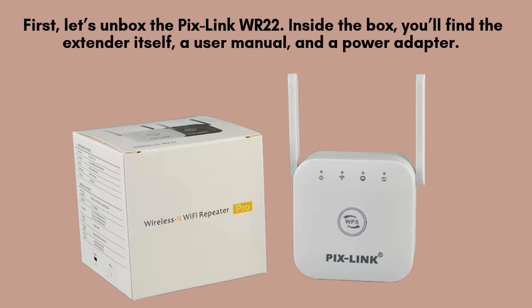First, let's unbox the Pixlink WR22. Inside the box, you'll find the extender itself, a user manual, and a power adapter. The extender has a compact design with indicator lights, Ethernet ports, and a WPS button.